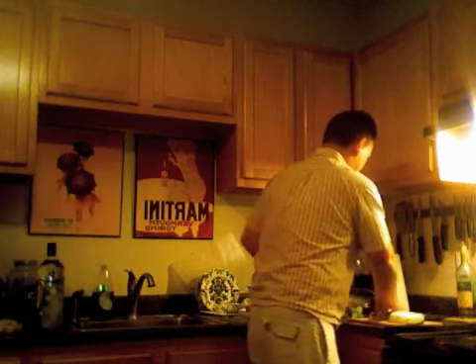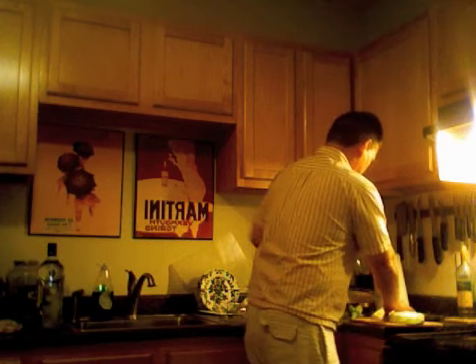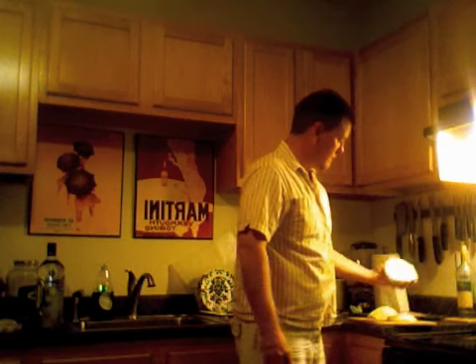You know how Frisbees got their name? The dude that invented it was named Frisbee. What do you know? There we go — that was easy enough. Okay, next thing we do: egg wash.